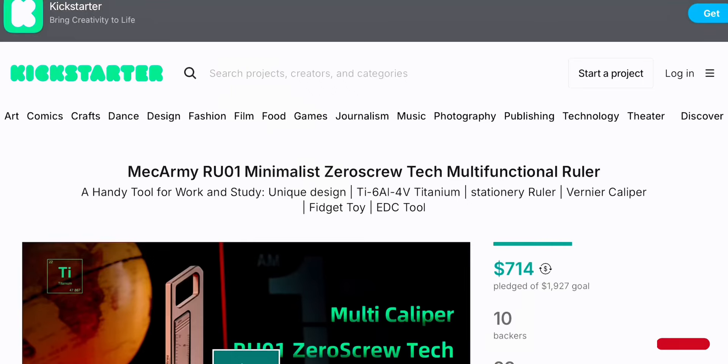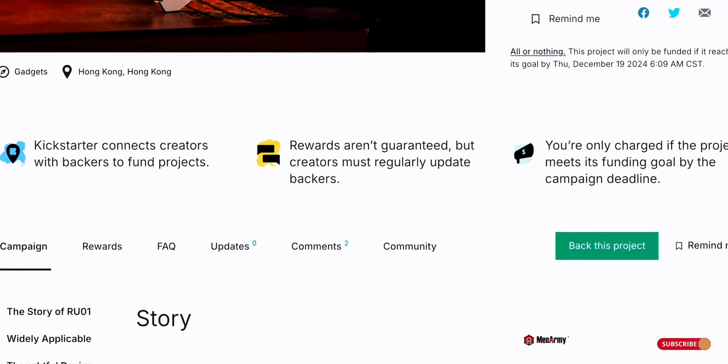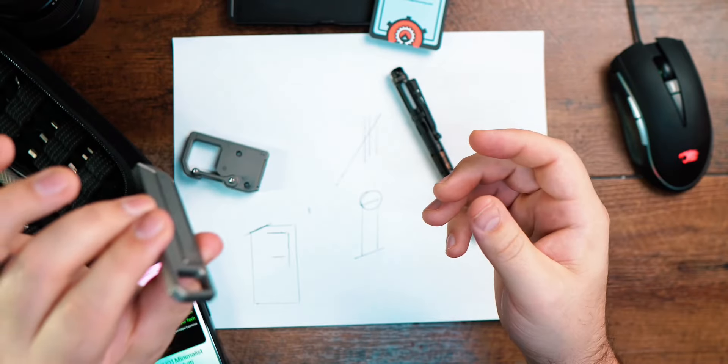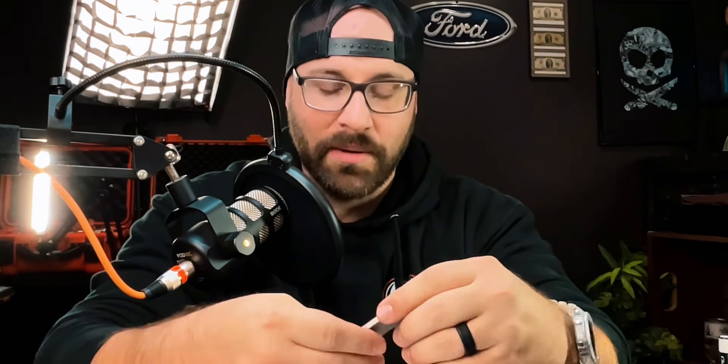What's going on everybody, welcome back to the Barbarian Bar. Today I am showing you something from Mech Army again. This is a Kickstarter, so I want to get this out really quick and let you guys see it so you can go ahead and back the Kickstarter. A link in the description down below will have the Kickstarter. I do have to apologize — I'm a little under the weather so the voice is a little hoarse, but I'm gonna fight through this video as fast as I can.